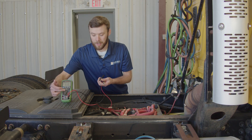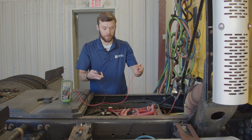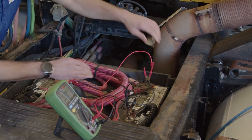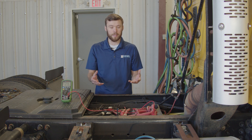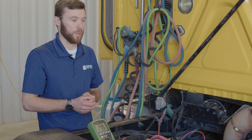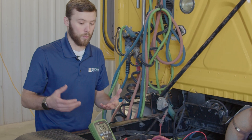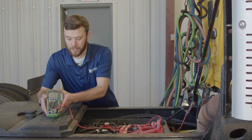First thing we'll do is set our meter to DC volts. Then we're going to take our leads and attach them to the battery terminals — our ground lead on the negative and our red lead on the positive. This is easier to do with hands-free leads, which are just normal standard banana plug leads with clamps on the ends. After this step, we're just checking our static voltage, and we can see that we have 12.75 volts.